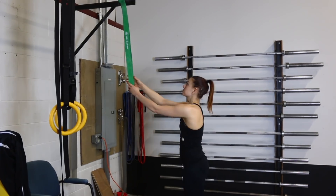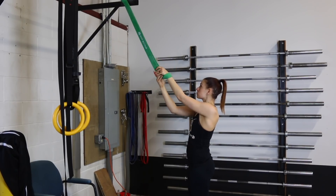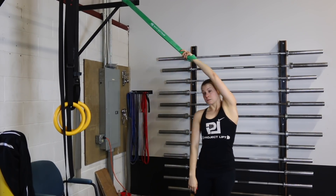The band that you're going to want should be able to create 50 to 125 pounds of force, and that just seems to be a really good resistance for this exercise.